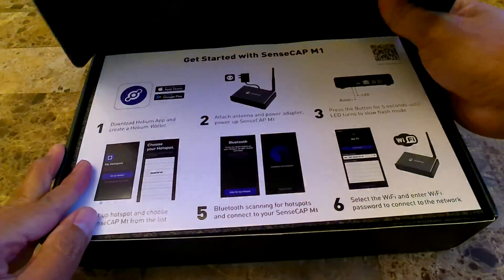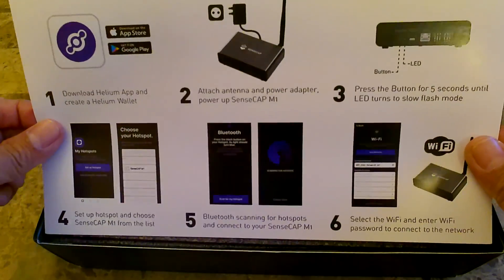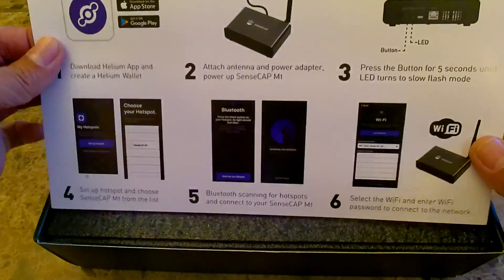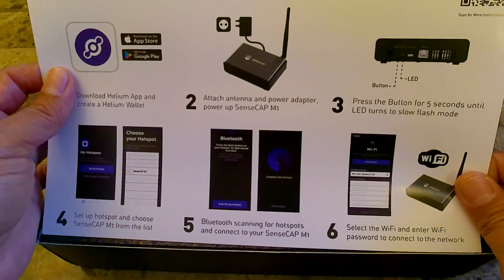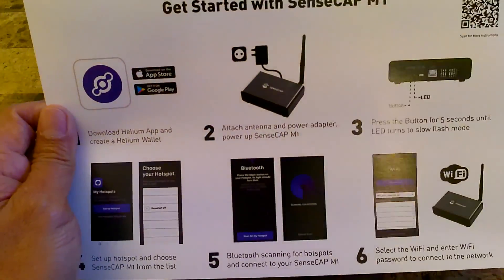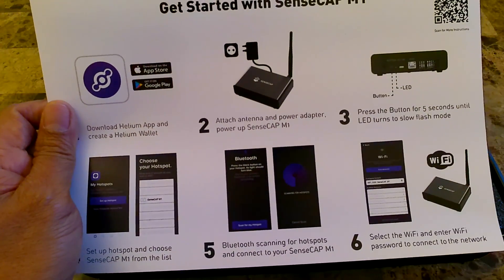Let's see what's in it. The first thing you'll see is the get started guide. This is actually an old instruction using the Helium app to onboard the miners. If you're following the Helium Discord, you will notice that they have actually passed this role to the manufacturer now.